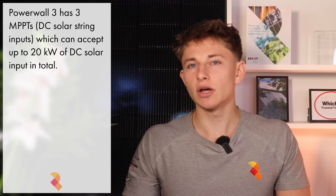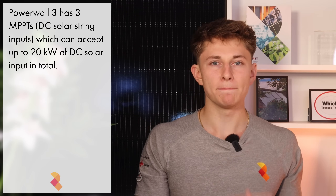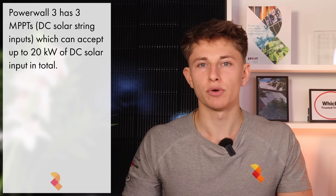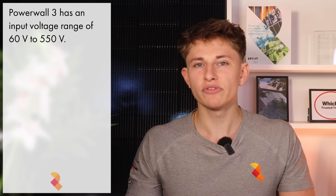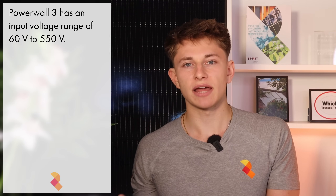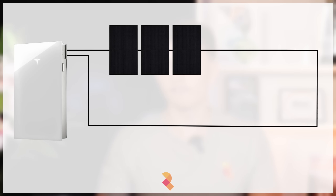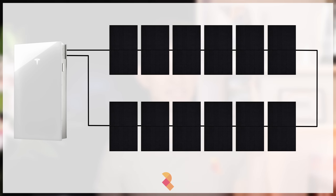The Powerwall 3 inverter has three solar string inputs, or MPPTs, and can accept up to 20kW of solar DC input power. One of the really great features of the inverter is its MPPT input voltage range, or simply the number of panels that you can have on a string. The MPPT input voltage ranges from 60V to 550V, and with standard 470 to 480W panels like the ICO Neostar 2 and ICO Neostar 3, this typically means you can have anywhere from 3 to 12 panels on one MPPT.